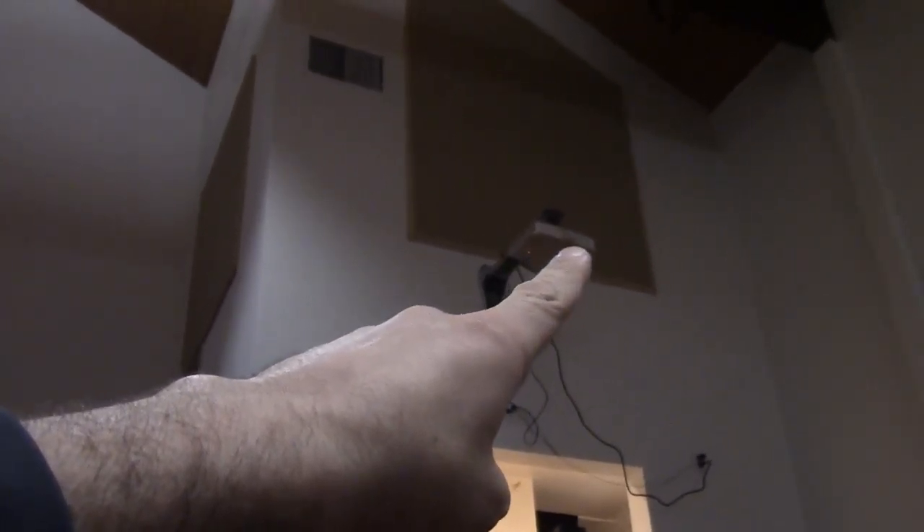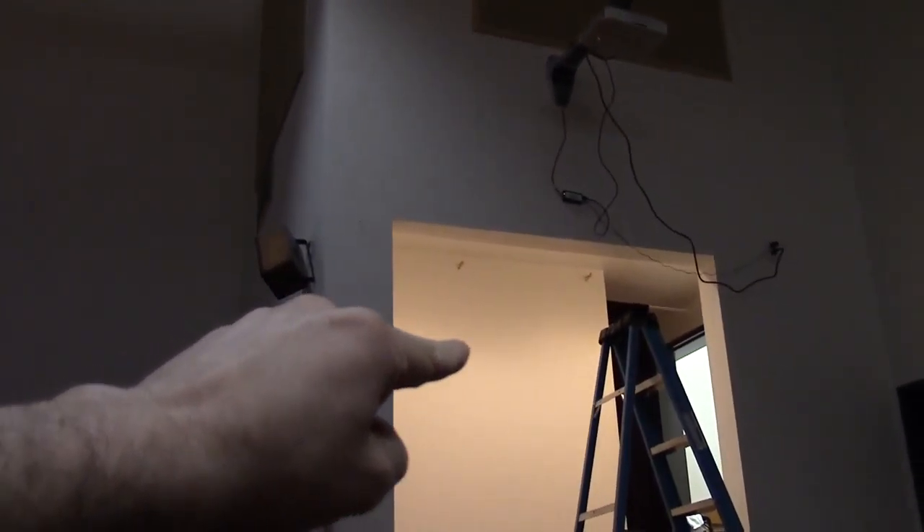Day two. We're back, it's about 10:20 in the morning and we have an issue. The drop of the image from the projector is such that the screen would come down way too low.